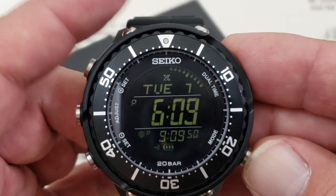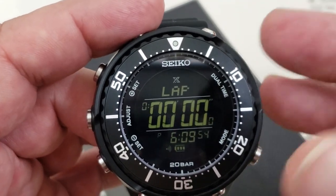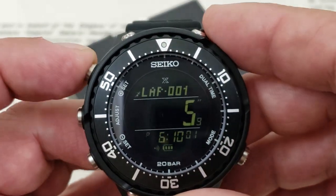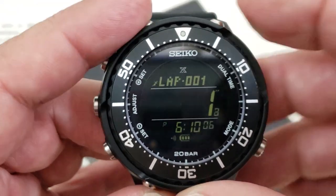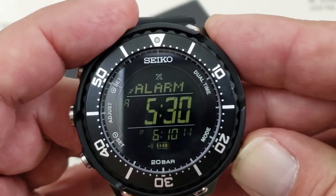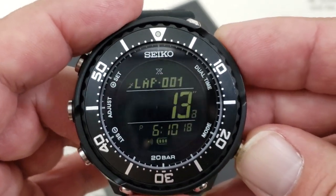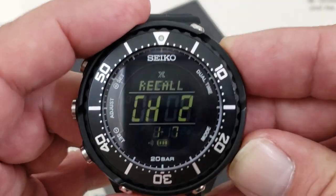Going through the modes, you do have chronographs on this watch — dual chronographs besides the bezel. So you can keep track of a whole lot of timing events. You can do split time, stop and start, and clear it. When you do have it running, you get the little flashing running man. So if you scroll through your different modes and forget that you've got it running, you'll always know because that little guy will be flashing. I'll go ahead and stop it and reset that.